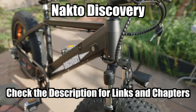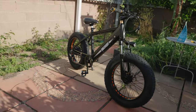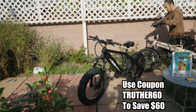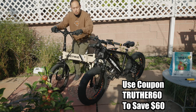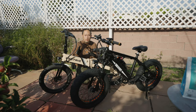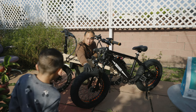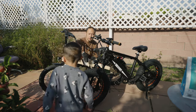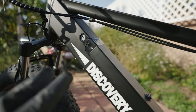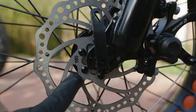This right here is a Nocto Discovery, and it might not be understood — however, once I put another popular e-bike next to it, you'll understand who it's marketed towards. Here it is next to the Electric XP Light. These are 20-inch real electric bikes, however this one has a fat four-inch tire. Nocto has been around for a while; they've been making e-bikes for many years.